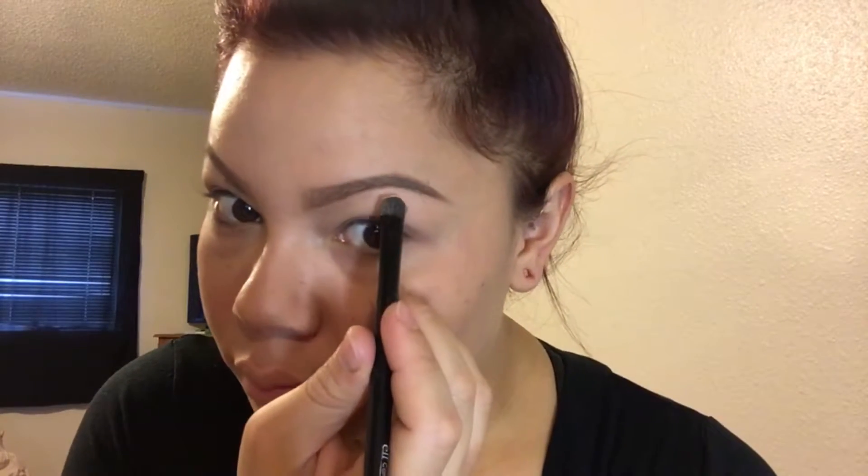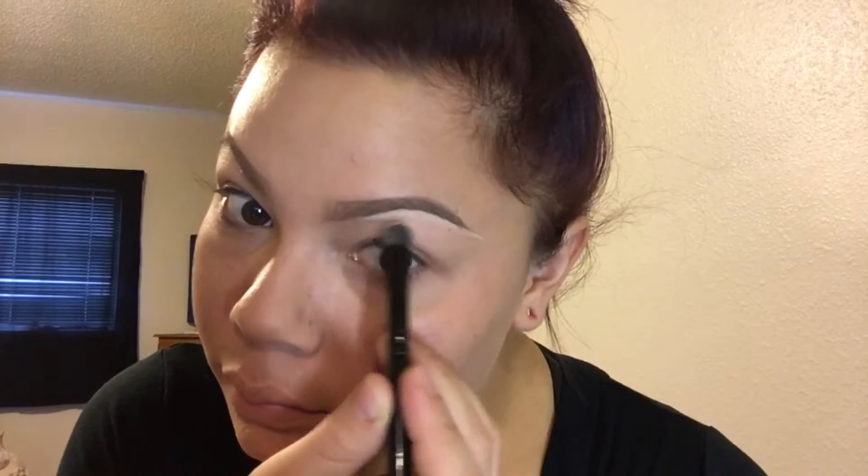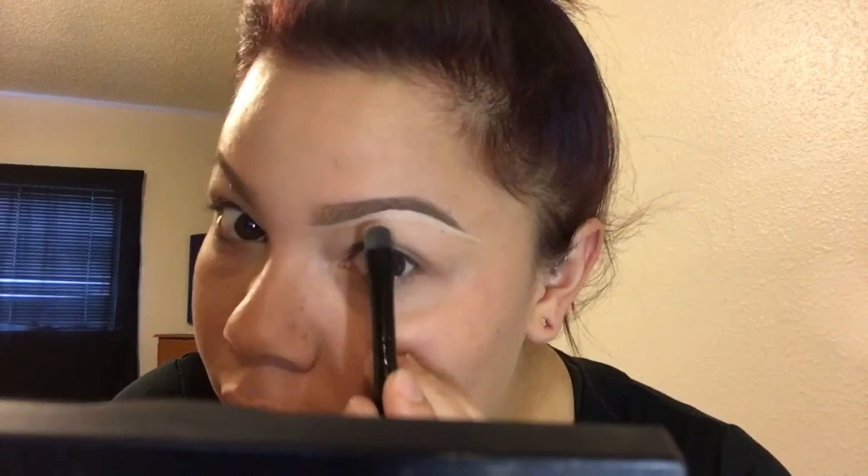I'm just going to clean up the bottom of my brows. This is completely optional, but I really do think it takes your brows to another level. I underline and clean it up, then whatever concealer is left over I drag down to the lid — that basically highlights my brow bone or primes my lid for eyeshadow.